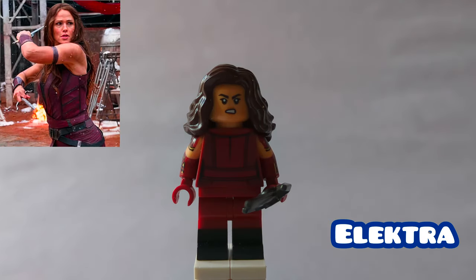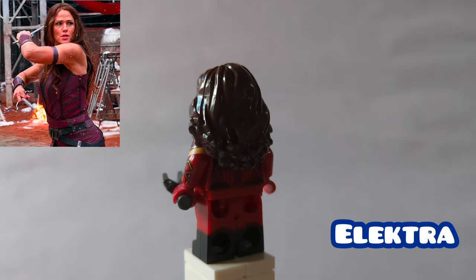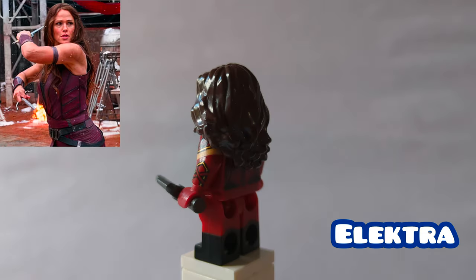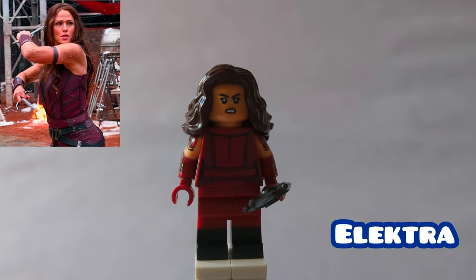Here is Elektra. Her hair is Ms. Marvel's from 2017, and then the face print is Sabine Wren. The torso print is Wanda Maximoff from Endgame, then they replace the arms with Spons of Echoes. The legs are Star-Lord's from Endgame, and then she's holding a blade as an accessory. I wish I had another one of those pieces, but I only have one in my collection.